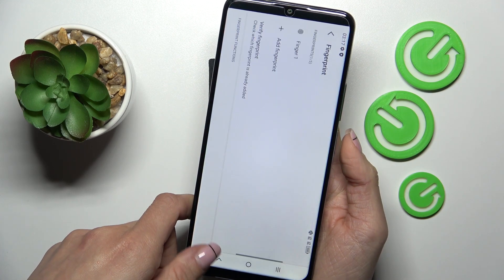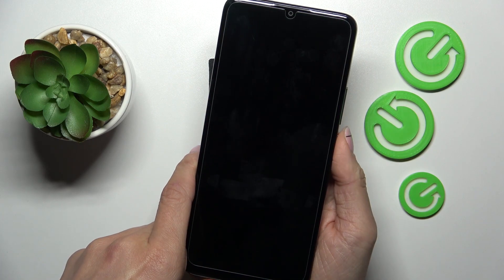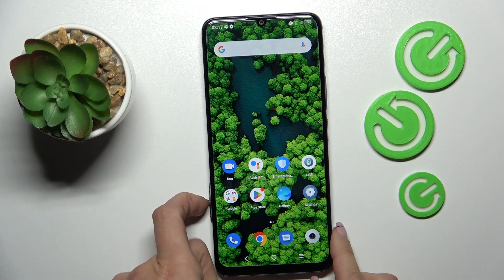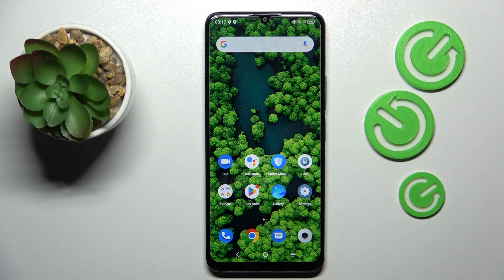And that's it. As you can see, now you can smoothly unlock your device with this fingerprint only. So that would be all. Thank you for watching. Please subscribe to our channel and leave a thumbs up.